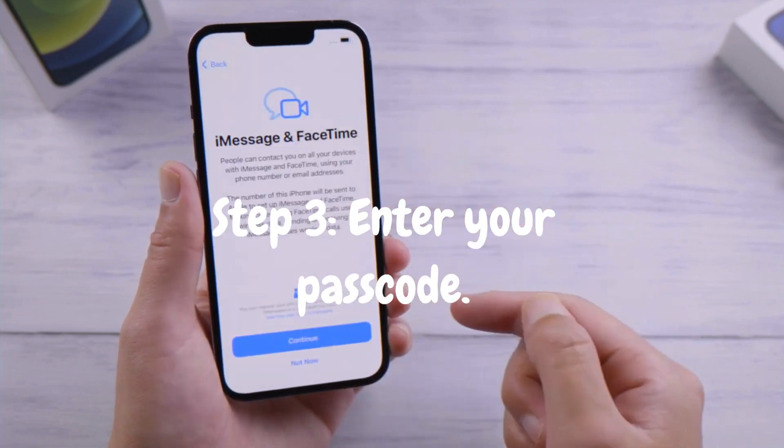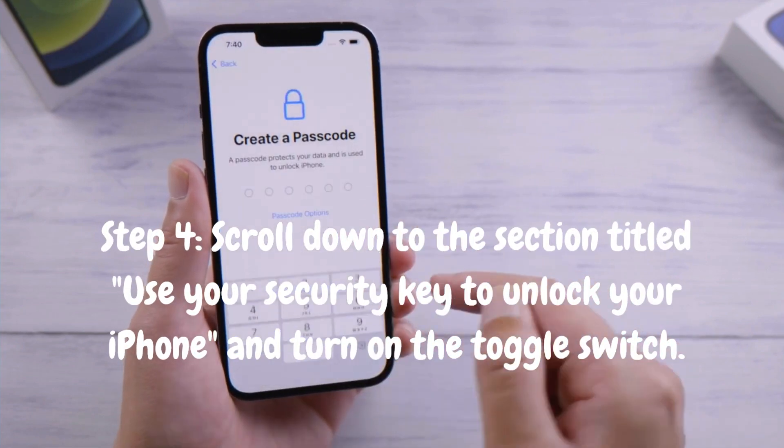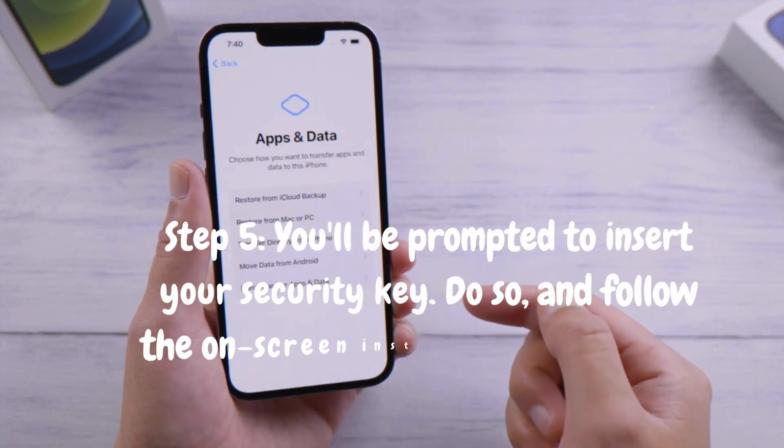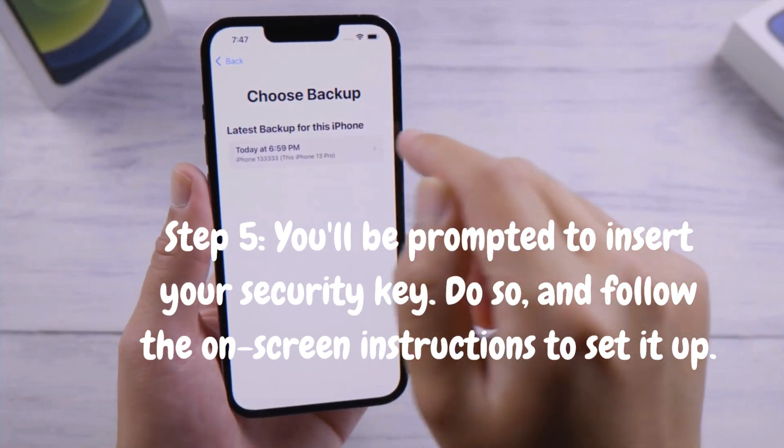Step 4: Scroll down to the section titled "Use your security key to unlock your iPhone" and turn on the toggle switch. Step 5: You'll be prompted to insert your security key. Do so, and follow the on-screen instructions to set it up.